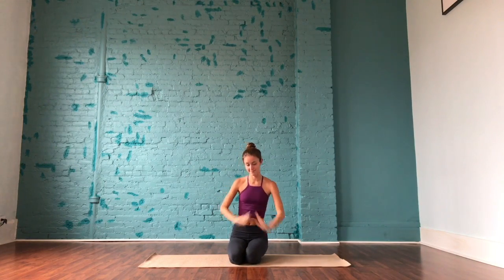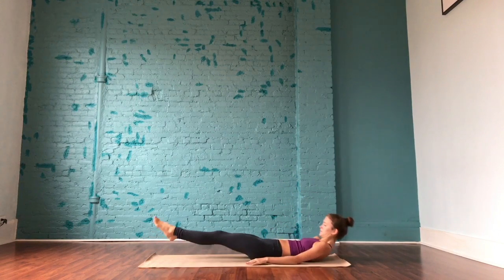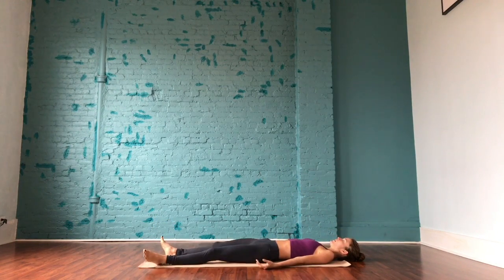Welcome everyone. Today we're going to do a core power flow, really working on engaging through the abs and getting ready for a nice practice. Let's get started just laying on our backs, letting the arms extend alongside of the body, palms facing up, relaxing through the feet and legs, maybe letting the feet splay out wide, starting to find some stillness within the body, softness through the shoulders, and bringing the attention to the breath.